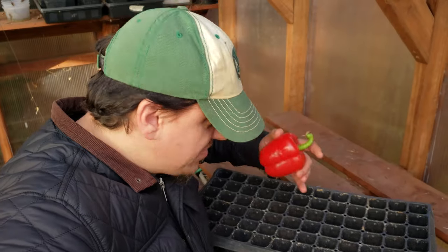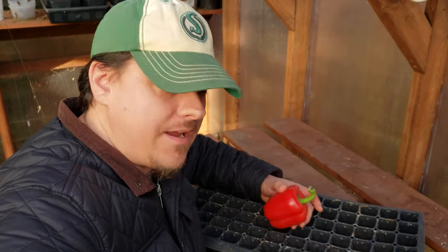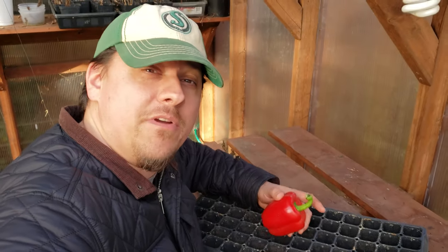And that plan is to start your seeds indoors before spring hits. It's super easy. I'll show you how I start all my pepper plants indoors during the winter and you'll be ready for your own pepper planting in no time.